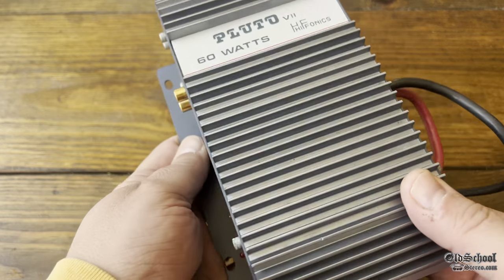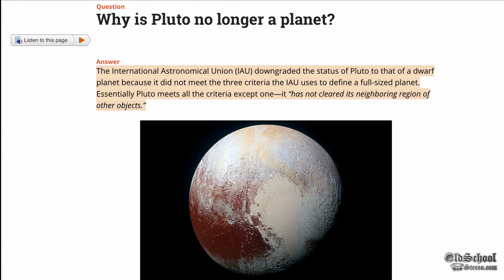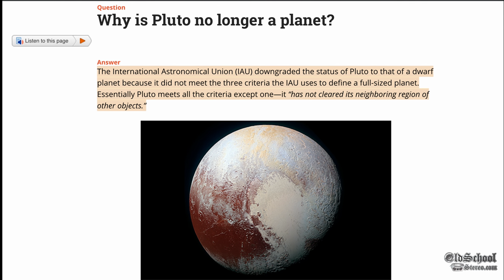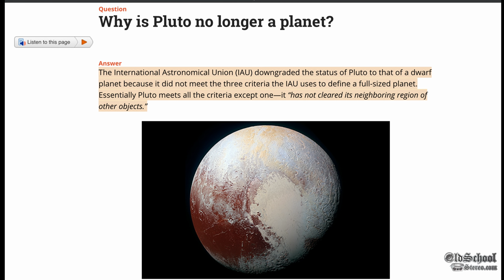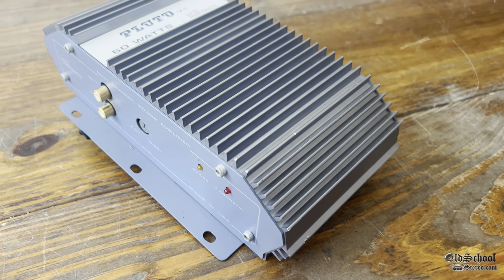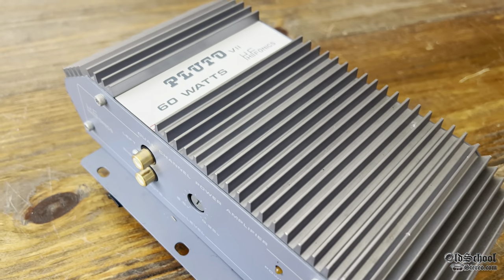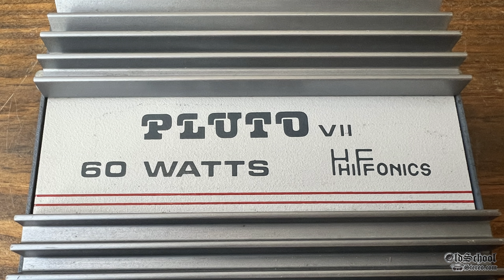Hyphonics Pluto? That's right, we have the Hyphonics Pluto version 7. Even though these days Pluto doesn't get much love, being taken away from our planetary system and now called a dwarf planet. Let's move on to the real Hyphonics Pluto Series 7, 60 watts, back from the late 1980s into the early 1990s.